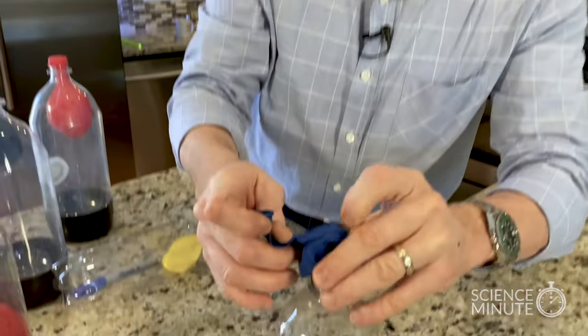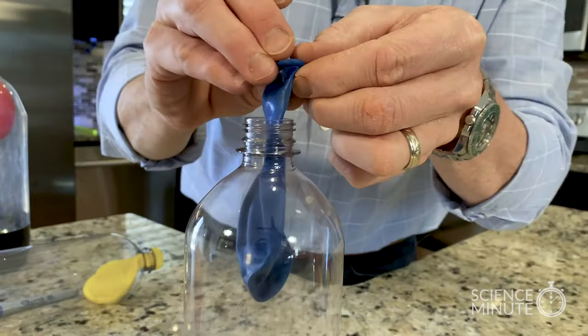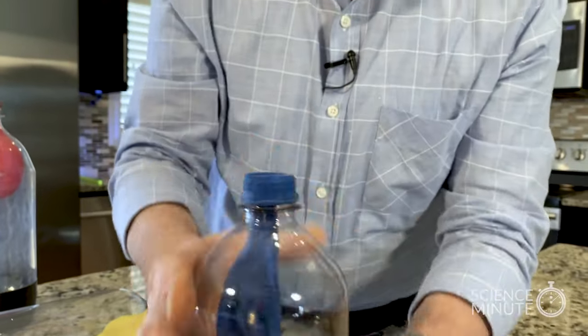Today's STEM challenge: can you blow up a balloon in a soda bottle? I know, crazy challenge, but think about it. Could you take a balloon, poke it down inside the bottle like this, and then blow up the balloon inside the bottle?